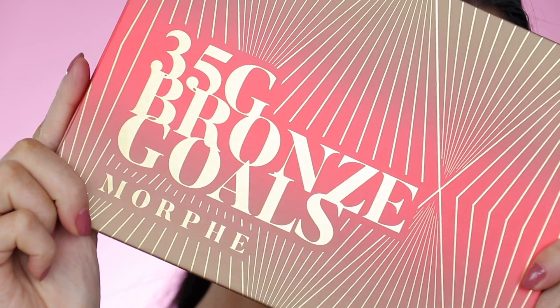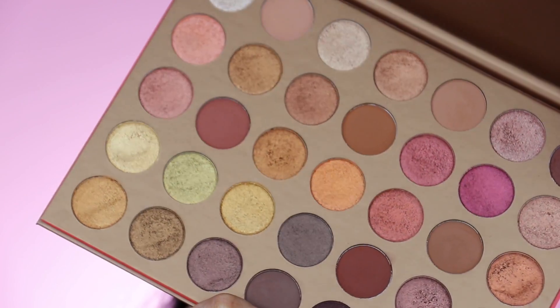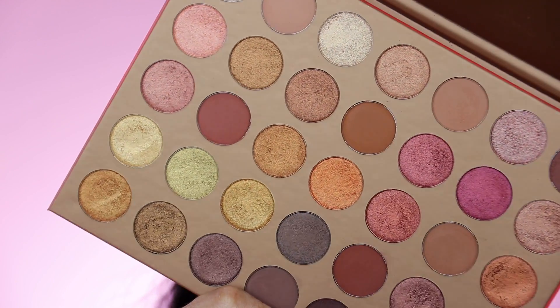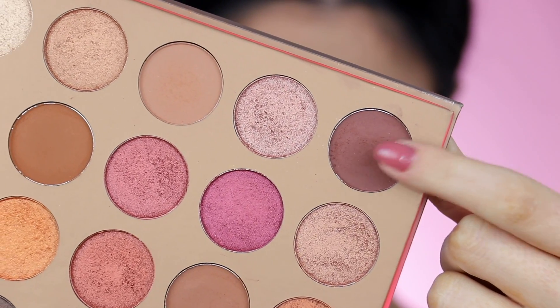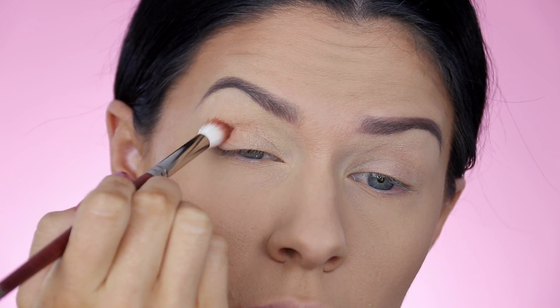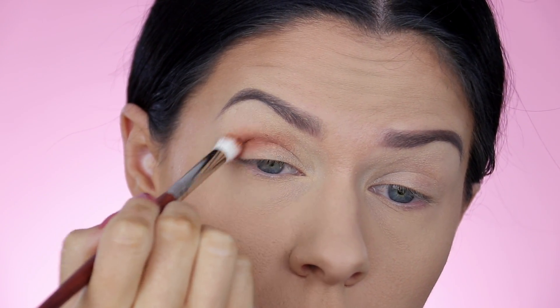Now for the actual eyeshadow palette, I'm going to be using the Morphe 35G Bronze Goals Palette. You don't have to use this one specifically — you just need something with a whole bunch of different brown options in it. To get started, take a really red undertone brown and a cool undertone brown, mix both of those shadows on a small to medium size blending brush, and we're going to start laying this down as our initial blend.